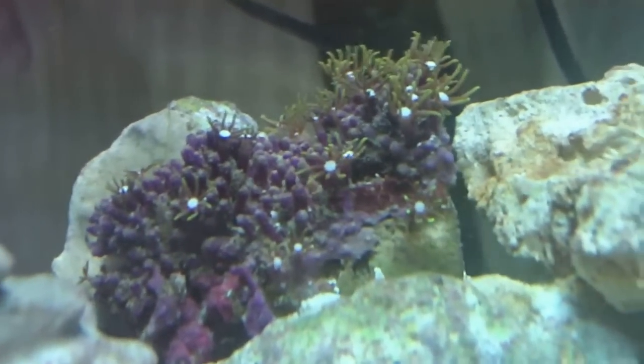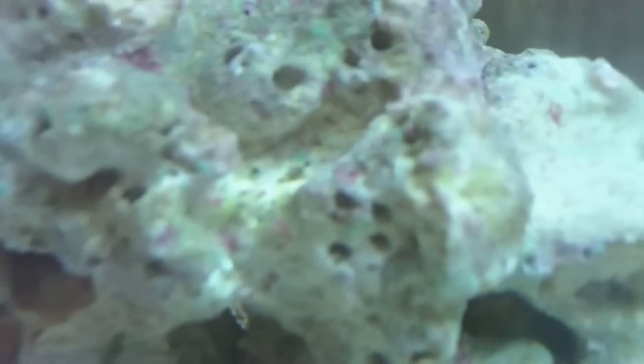I got some nice green tint on things, and I'm getting a lot more coralline algae. I'm also getting a lot more little pores and holes.